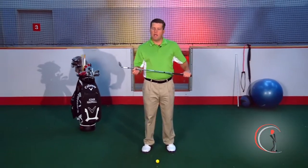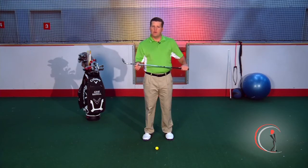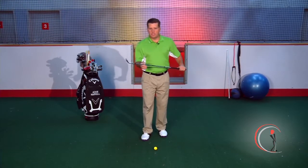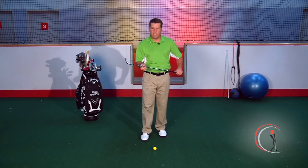You've selected the tip about whether to release or not release as it relates to pitching. What I'd like to do today is describe the role of the hands, arms, and body in an actual pitch shot. A pitch shot is anything under 100 yards for elite players, or 75 yards and in for amateur players. I want you to understand how to use all those components to hit the best pitch shots you can.